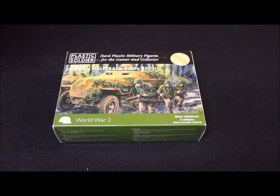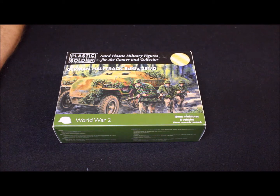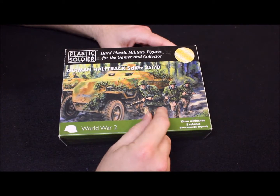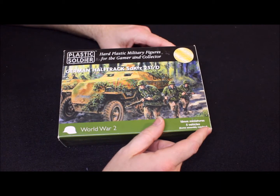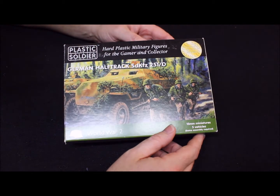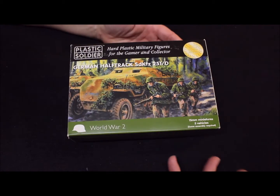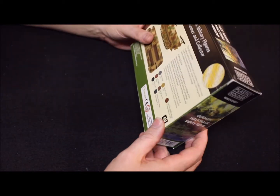Hey folks, Elkrex here just doing another unboxing. What we have here is the German half-track, Sd.Kfz. 251/D. What I really need to do is also try to find the C version, which is the early war version, but this is like the mid to late war version — around 1941 or somewhere in there.